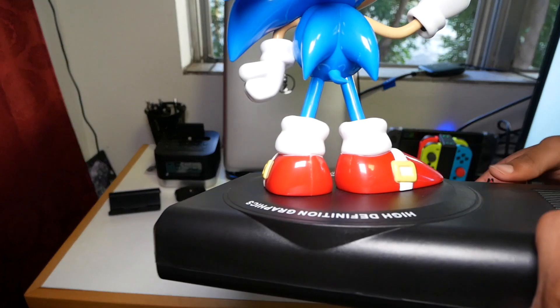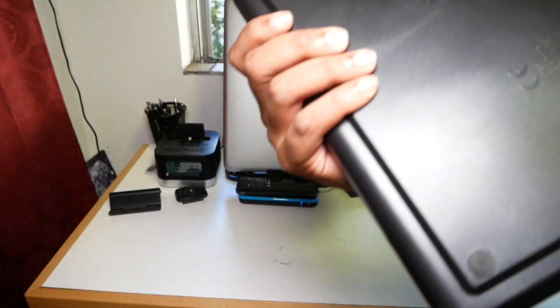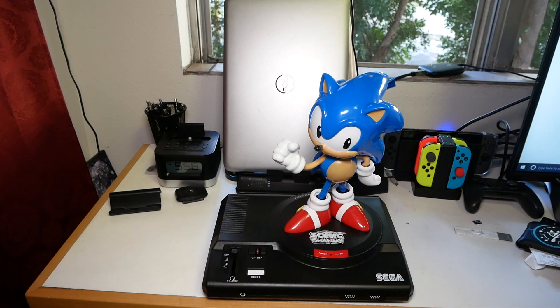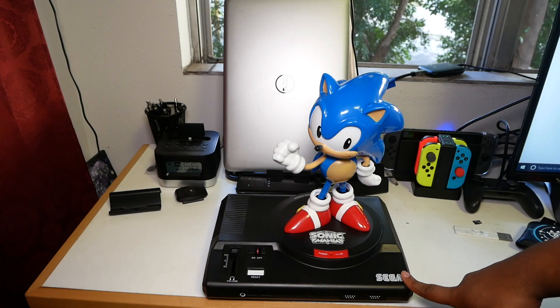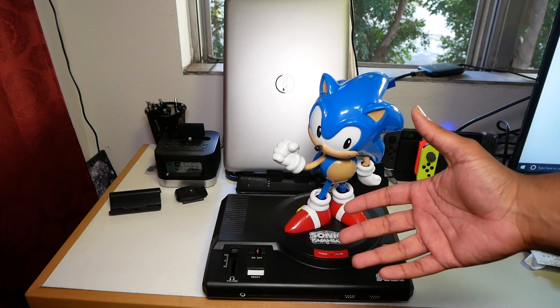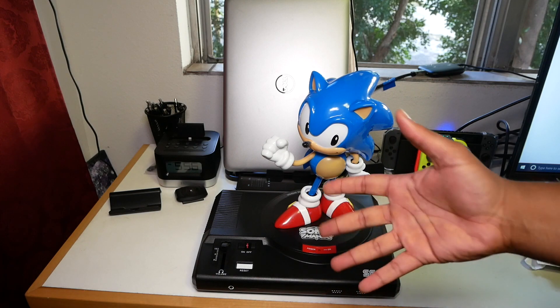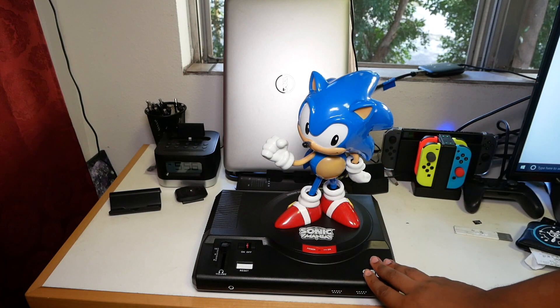Going around it, it says 'High Definition Graphics,' which at the time when this originally came out, it actually was. When you compare it to the NES back in the 80's, the Sega Genesis — or what was it called, it wasn't the Sega Master System, it was called something else in Japan, the Sega Mark III I believe — it was actually considered as close as you can get to arcade-perfect in a game you could bring home. Shoutout to Sega Forever, his channel — he's a good friend of mine, he has some really dope content. He's an Xbox guy now but he's Sega Forever at heart.